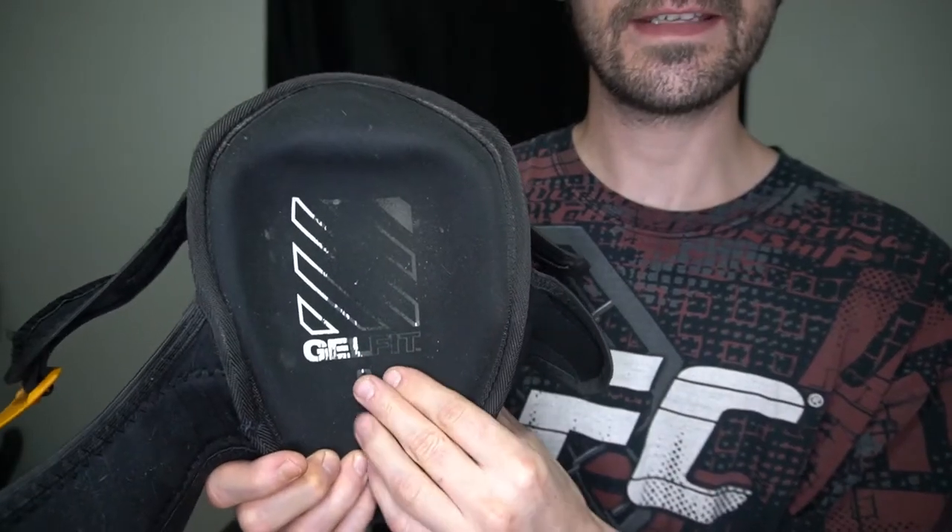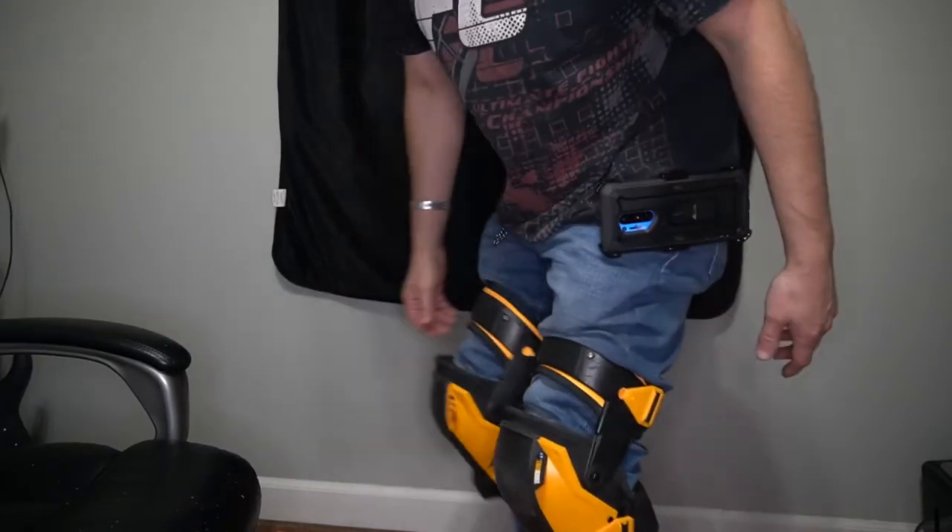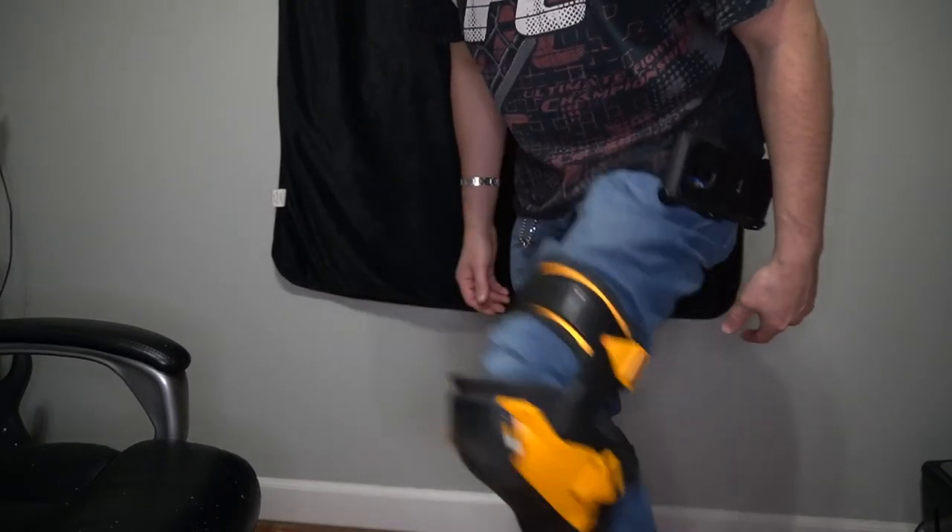If you can even still see the gel on the inside, it's actually still in really good condition despite being a year old. This is basically what they look like when they're on your knees — they bend with your knees and stay in place very well.